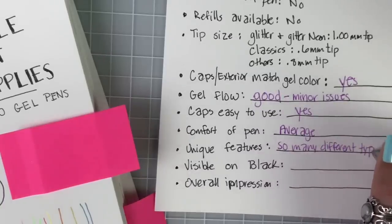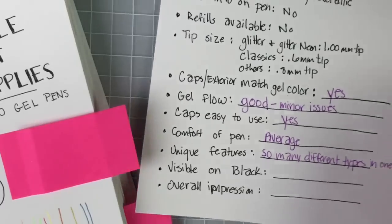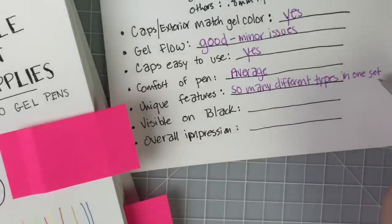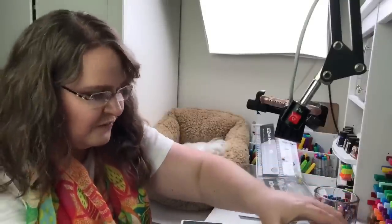Unique features: so many different types in one set — I really like that. This would be a good beginner set, great to donate to kids in a school, a cancer treatment center, a senior citizen center — somewhere like that where they get a little bit of everything to play with and experiment with. Only about $15 US, so that's 15 cents per pen.